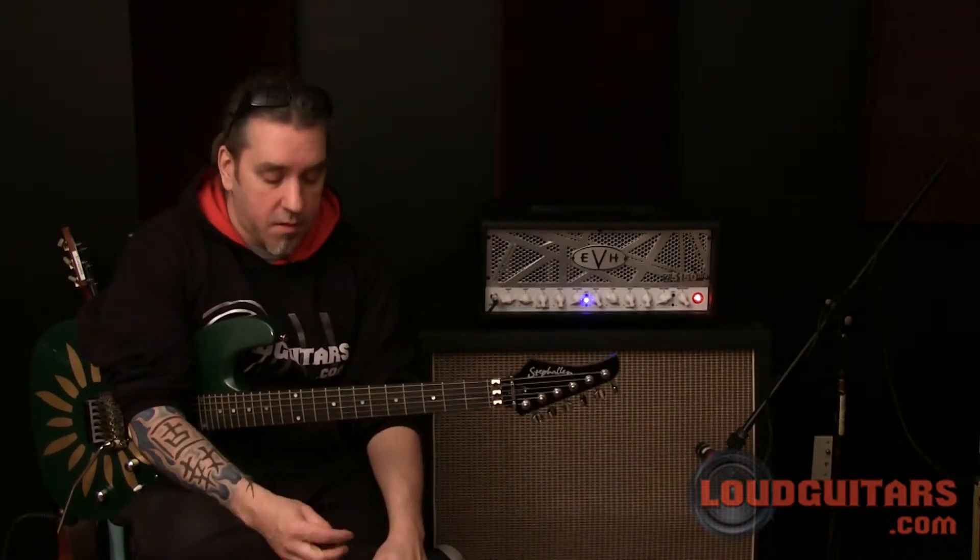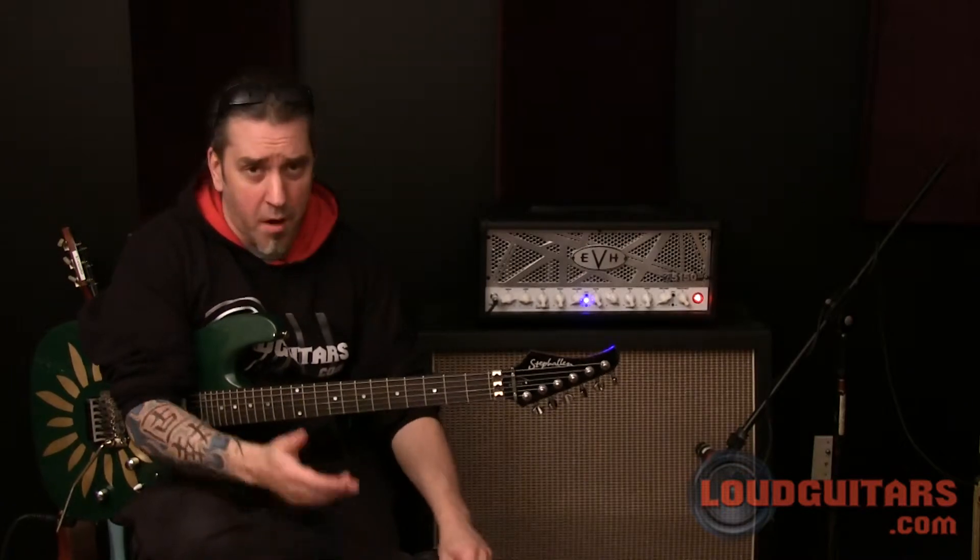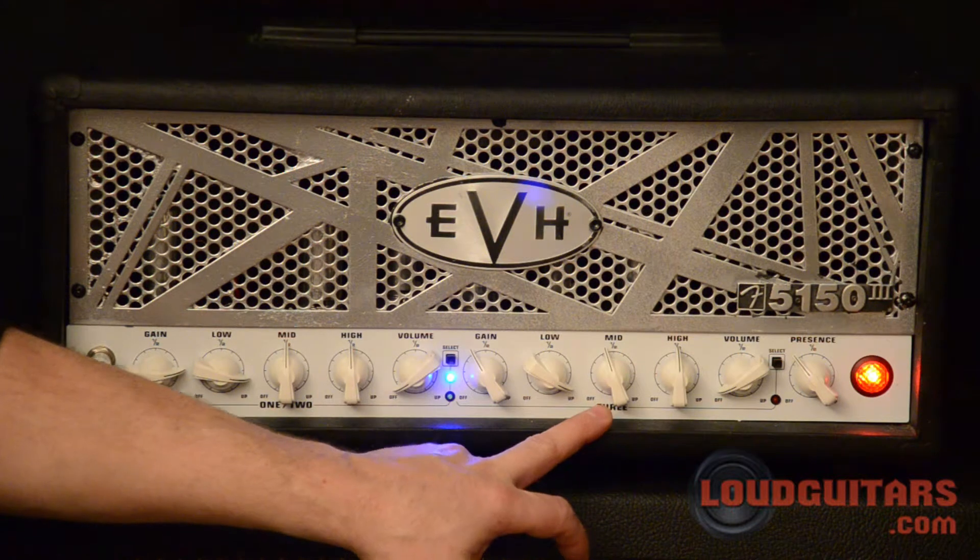As you progress to the heavy gain channel, you'll see that you can get the heaviest of heavy tones out of it. There are metal players that use this amp as a mainstay, and guys that play blues and lighter rock music. It's an extremely versatile amplifier, and for the money it's worth checking out. Let's move on to the heavy gain channel.